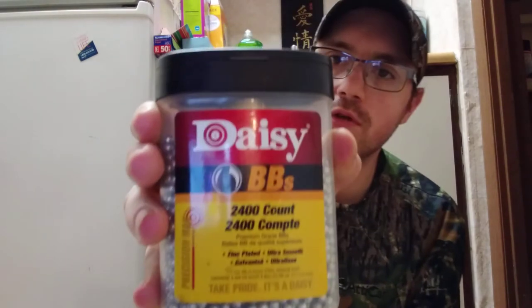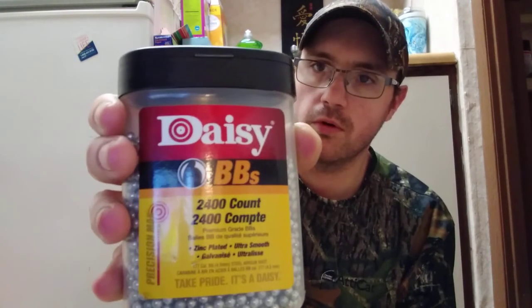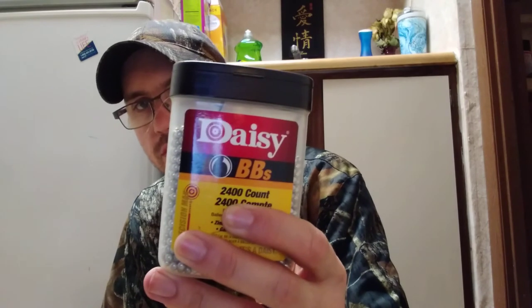This is the same stuff you could go to Walmart and pay a dollar something for the little tube of like 50 BBs. Never had any issues with them — I think everybody started out with these, the Daisy ones. You guys can pick these up for like three or four dollars at Walmart, sometimes six bucks. This is a 2400 count, and you can get them as high as six or eight thousand BBs for less than ten dollars.